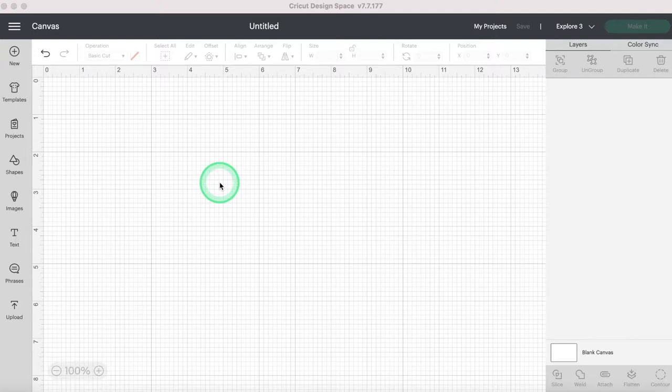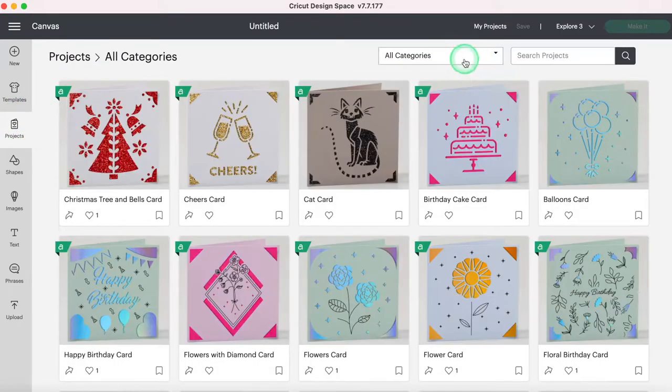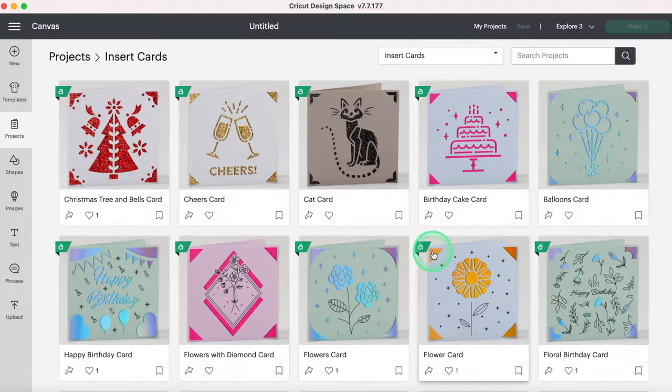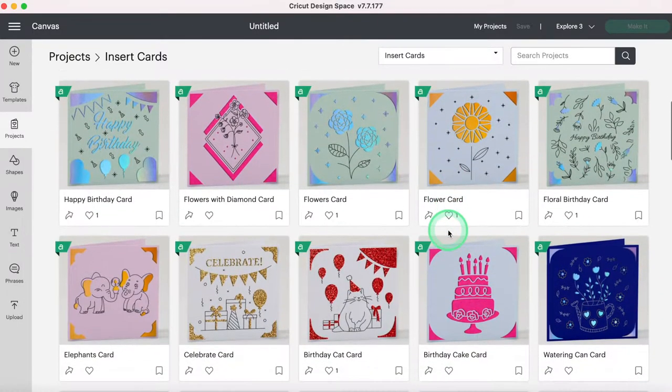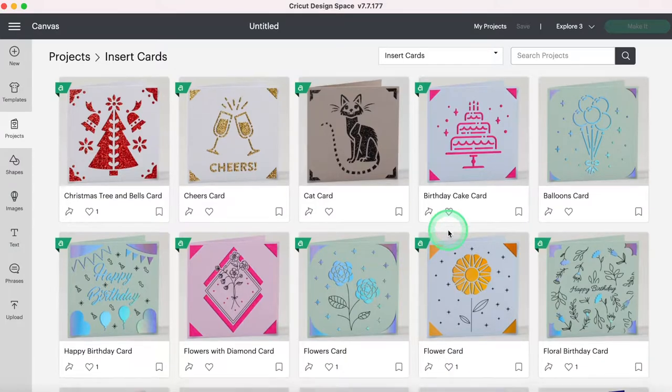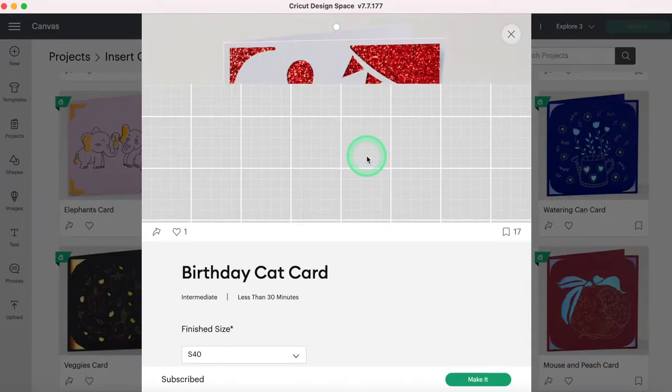Now that we know the correct sizes for the cards I have, we're going to jump into Design Space. I'm going to click over here to Projects, then come up to All Categories and search 'insert cards.' There is no option yet in the insert cards for the ready-to-make projects to select multiple cards. I'm hoping that changes, like with images where you can select multiple and put them on your canvas. So I'm just going to select a card — a birthday cat card.